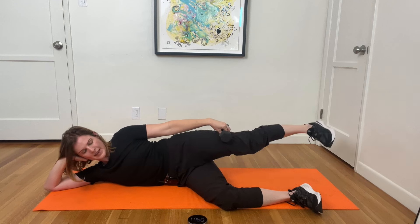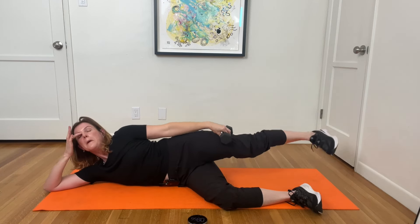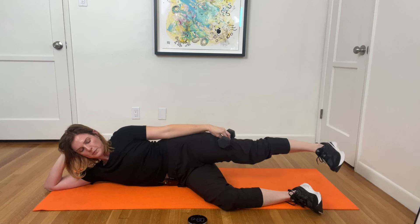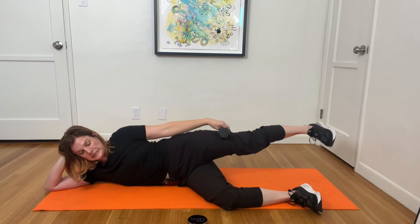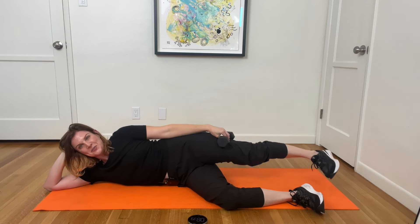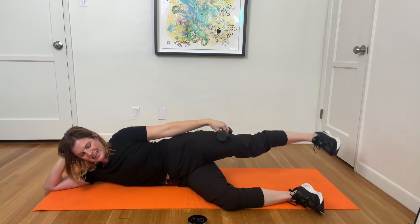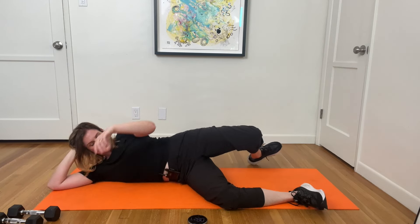In about 15 seconds we're going to reverse direction to finish. Almost there — and reverse it, up and around. Come on, lift, squeeze! 15 seconds left. I'm always amazed by fitness instructors who can just bear down and not show the pain they're feeling. I feel this. And rest. Excellent.